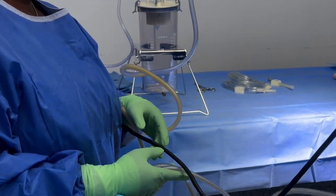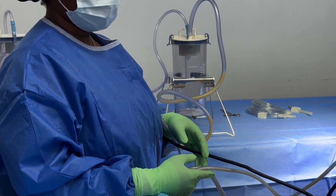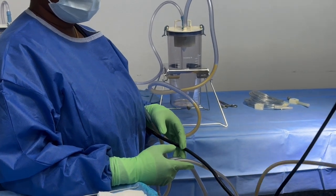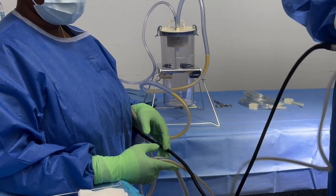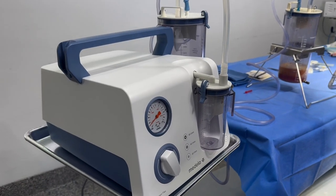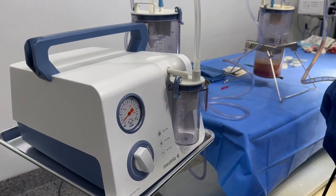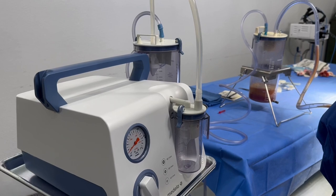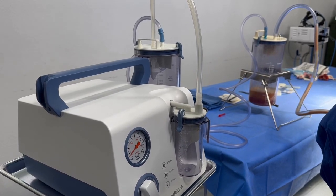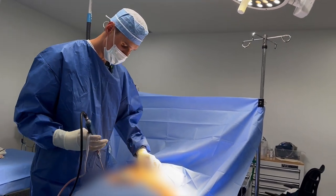We're using a closed-loop system for fat transfer, so the fat goes from the patient into the canister and then from the canister back into the patient — it never sees the outside world. We use the Medulla pump as the suction machine, which is actually made by the same company that makes suction machines for pumping milk.